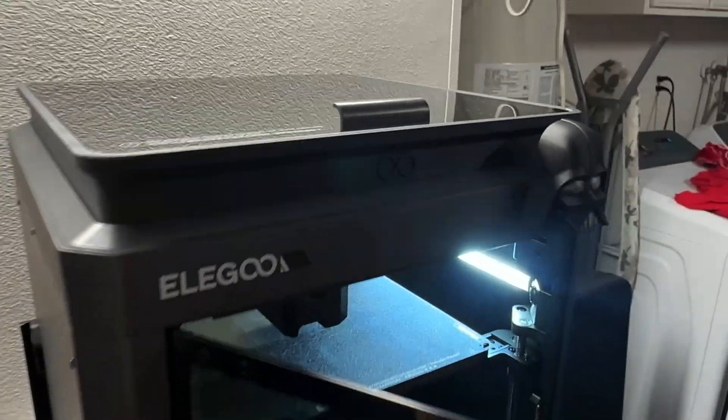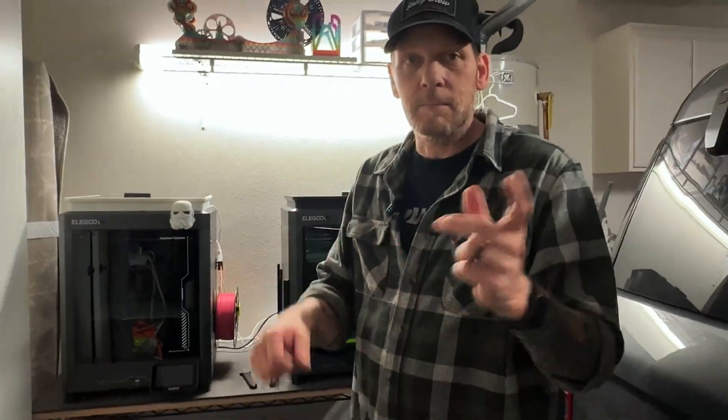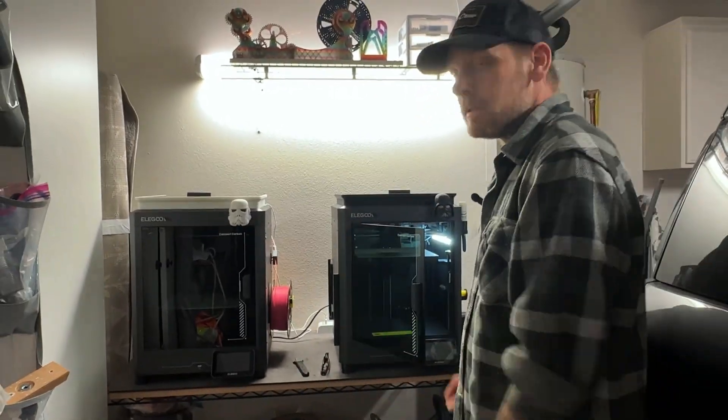So anyway, cool. Hope you enjoyed it — quick video, a couple of things. I'm still working on some new stuff, so stick around.